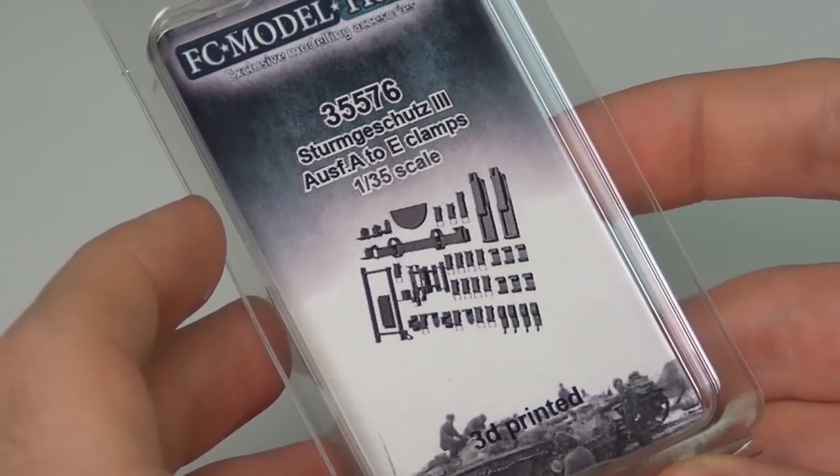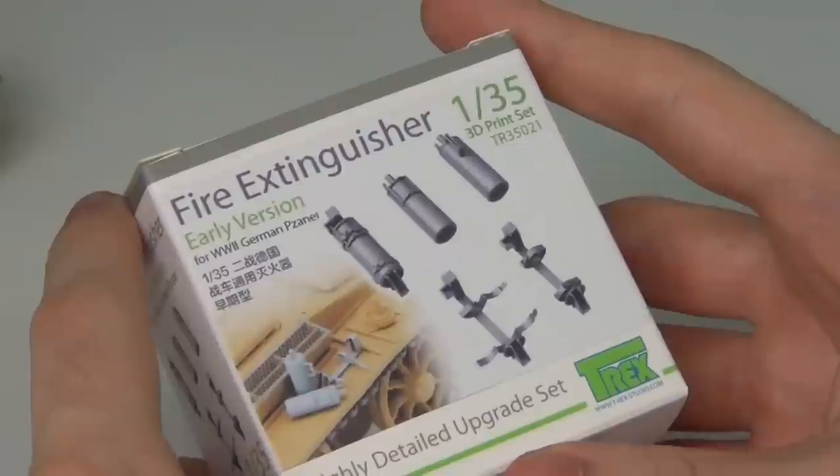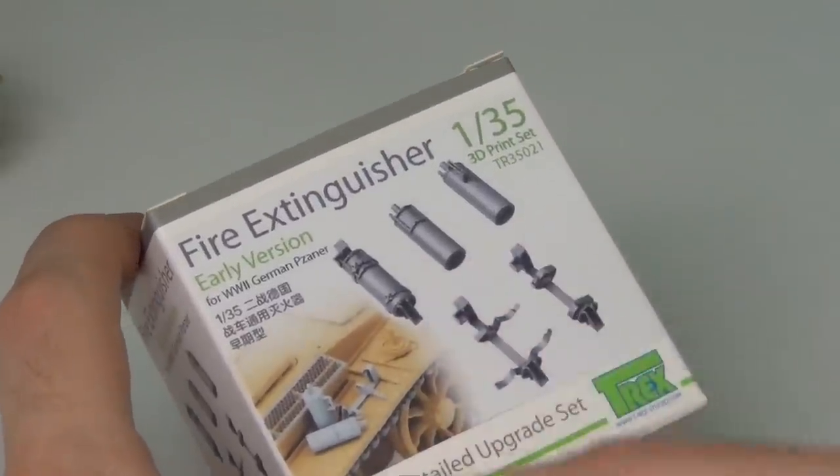I'm going to give them a try soon because I'm also working on a Panzer 3 M based vehicle. Here I have a set which is from FC Model Trend and FC Model Trend's 3D print stuff is garbage, so do not buy any of it.